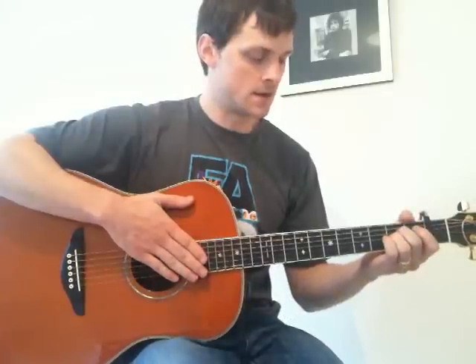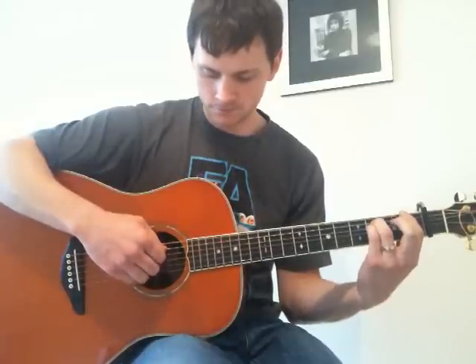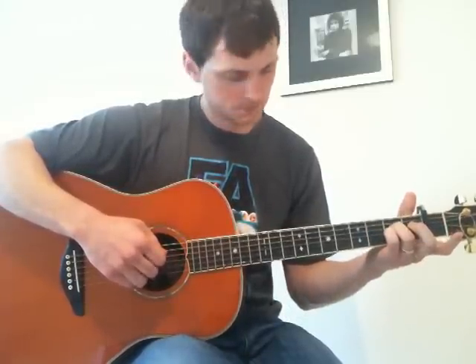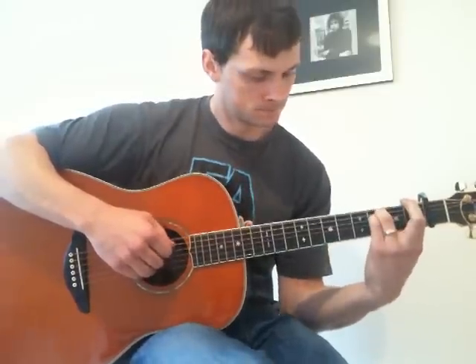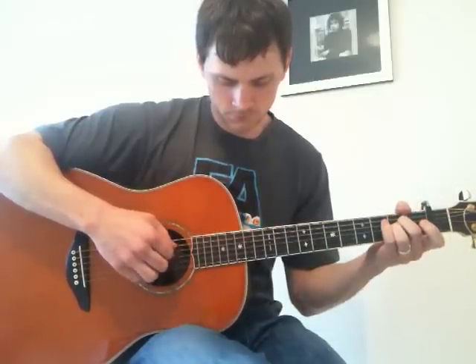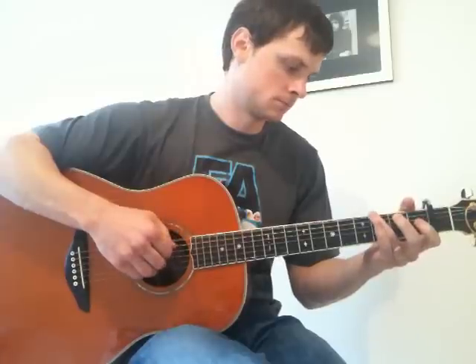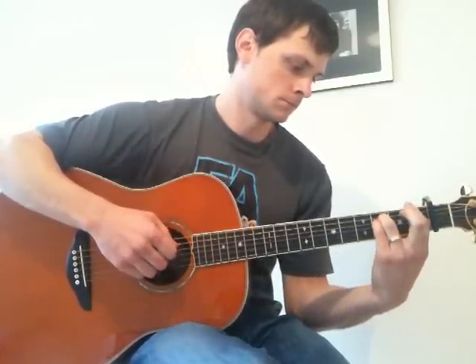It should sound like this — I'll play the end part for you first. The whole of the verse sounds like this.